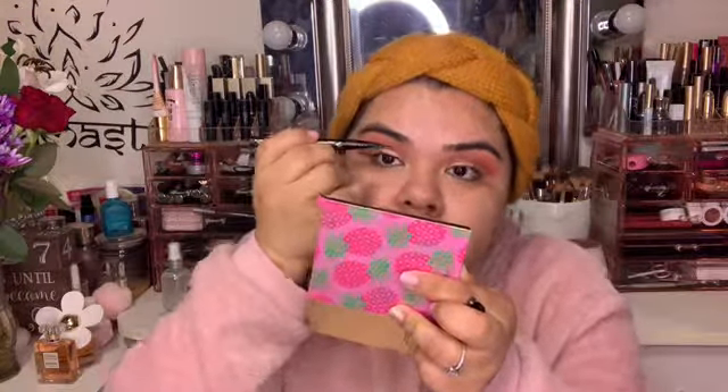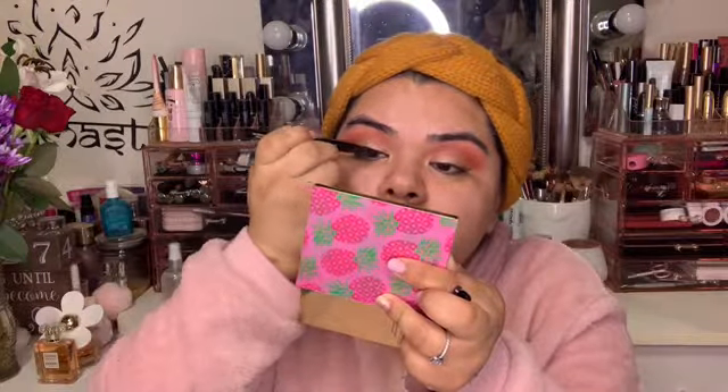And then for eyeliner, I'm going to be grabbing my Sketch Marker from Too Faced. And for concealer, I'm going to be using the Too Faced Born This Way Multi-Use Concealer.